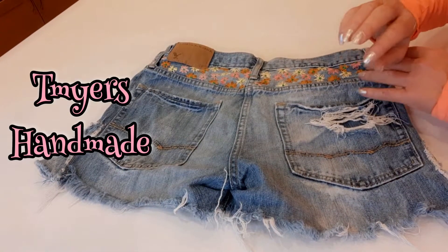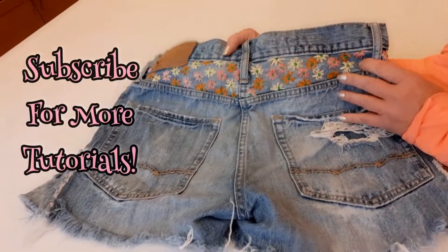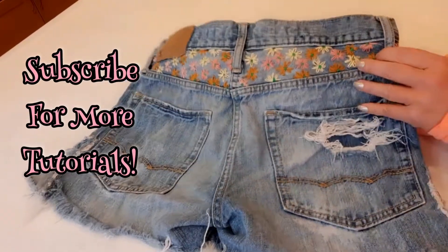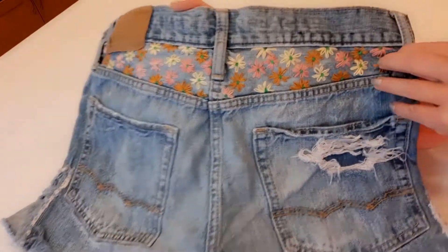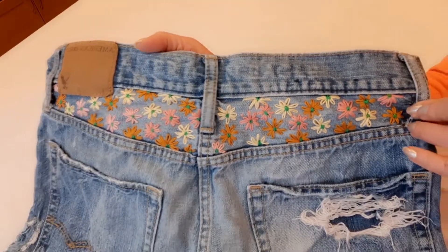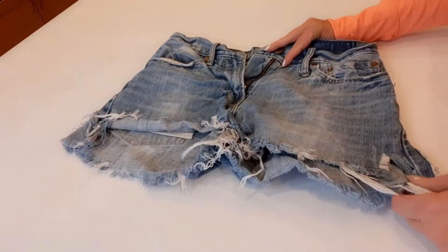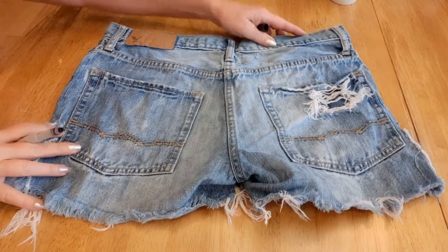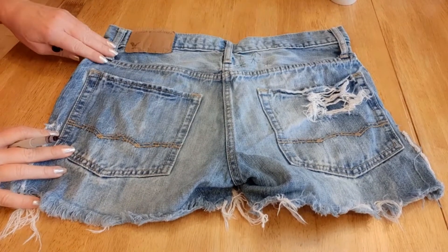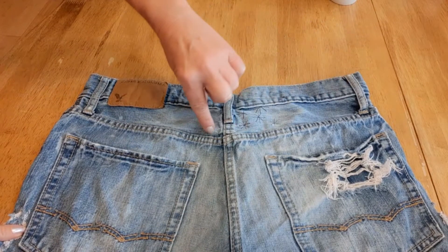Hi, I'm Tracy, welcome to my channel. I upcycle clothes and love making edgy, fun pieces from thrifted items. Today we're working on these distressed cutoffs and we're going to be embroidering them. I'll show you how to do that. These are the shorts I'm going to be embroidering, and I'm going to embroider right in this yoke right here.